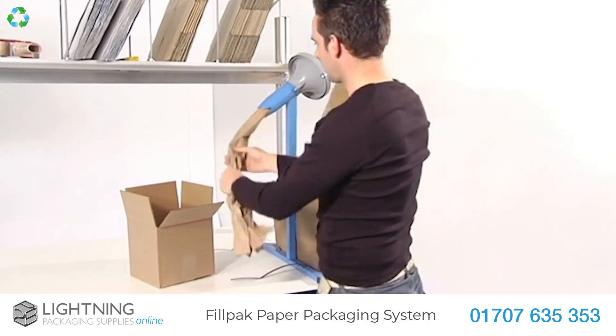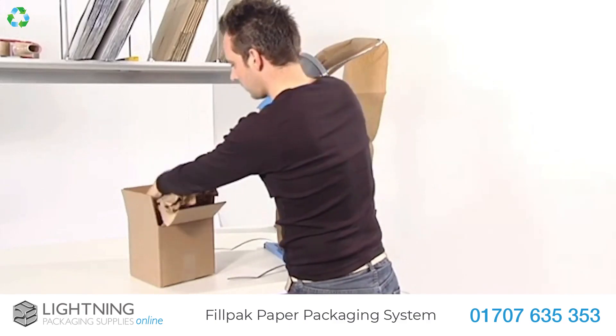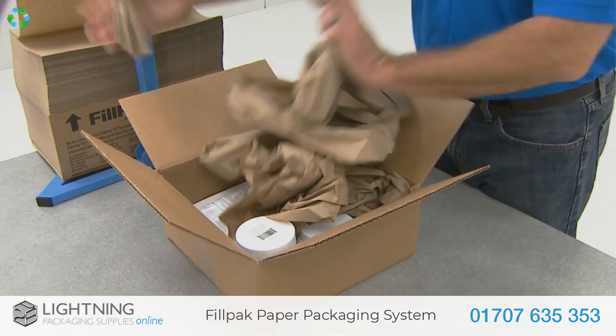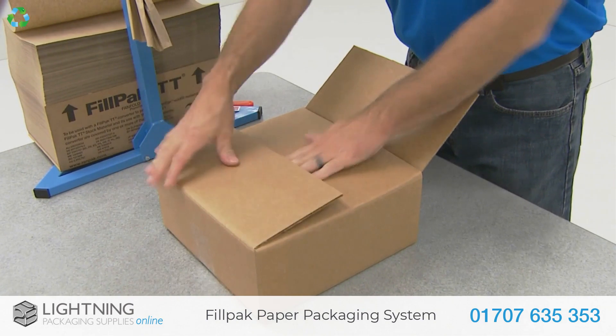The perforated FillPak GreenLine Paper is an effective void fill which can be easily and quickly dispensed using the adjustable FillPak manual machine or crumpled by hand. This ensures complete cushioning for your items in transit or storage.